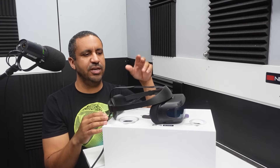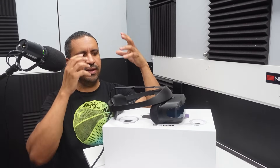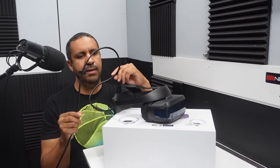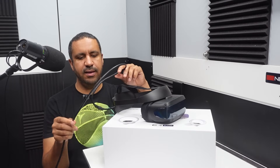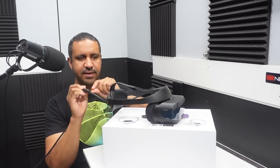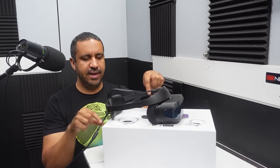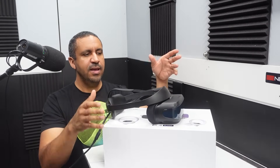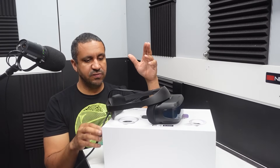If there's something you quickly need to check out on your computer — maybe you're setting up a game — you just flip up the headset. No need to take it all the way off. It is attached to a cord that is six meters long, and it has a headphone jack on the cord. It also has onboard speakers if you choose to go that route.